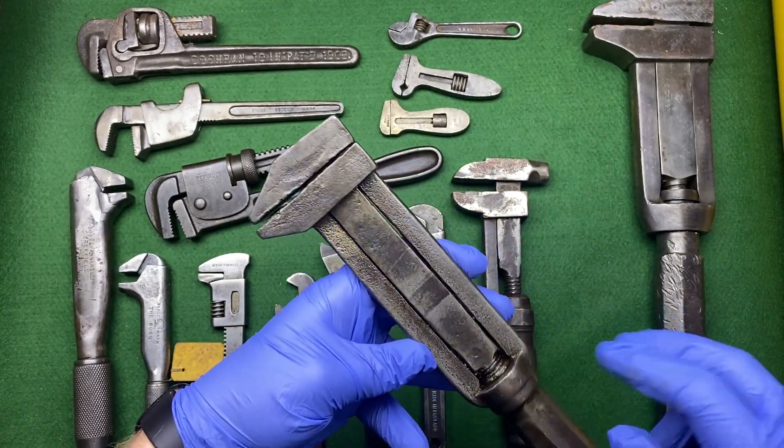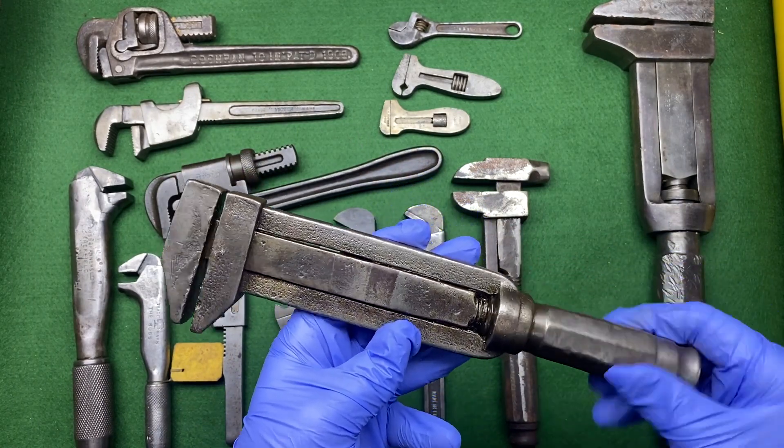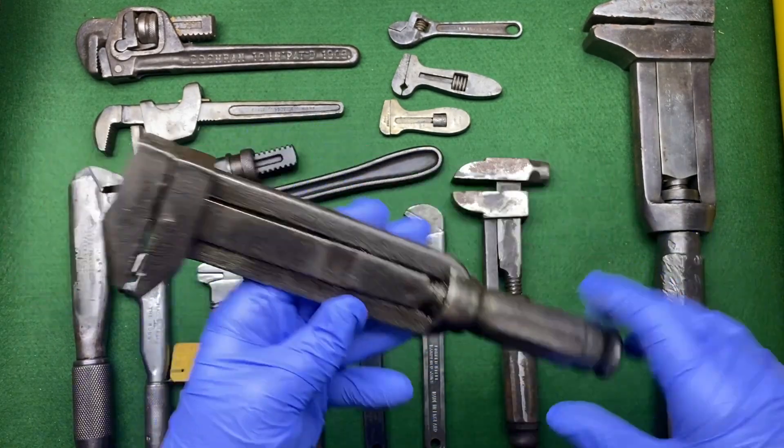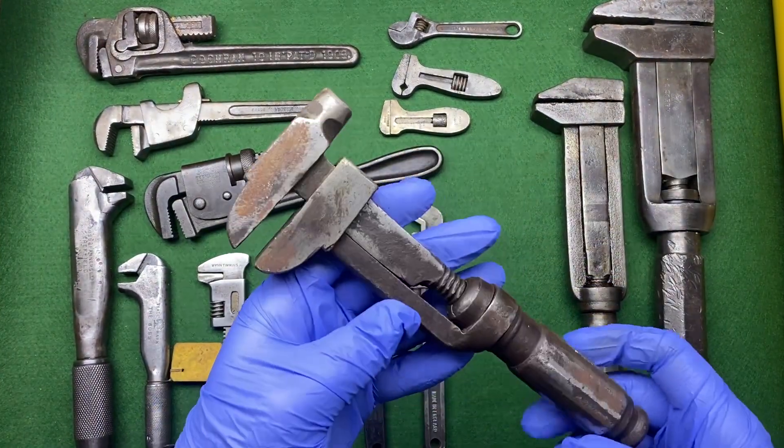We've got another double bar coach wrench and I can't make out the manufacturer, but it's got an extended jaw, so this is really cool. I've not seen anything quite like this before, so I thought I'd give this a home just because of the unusual length of it.